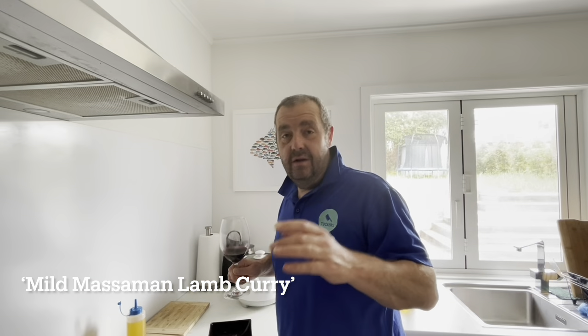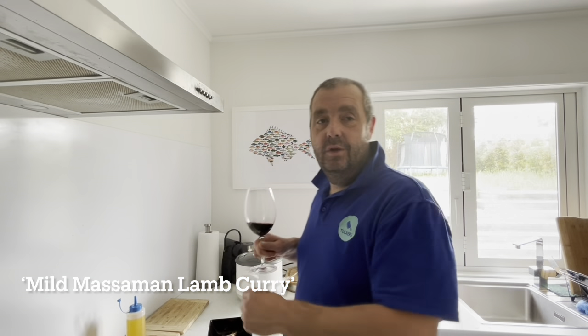We just want that on a low simmer for about 25 to 30 minutes. At that point we're going to put the rice on and it'll all come together — maybe do a little pop of naan bread at the end.